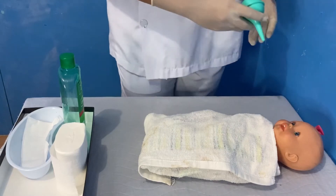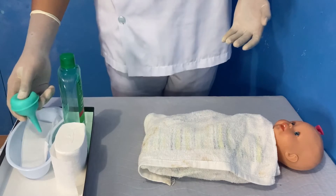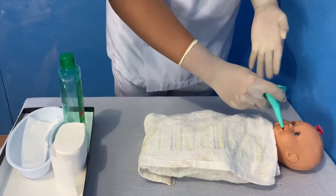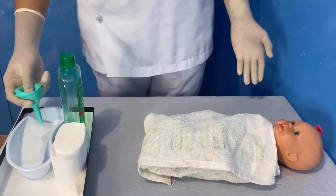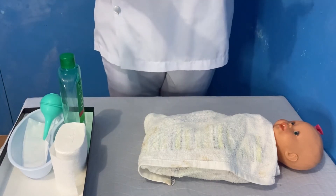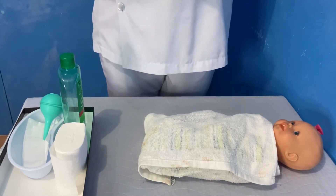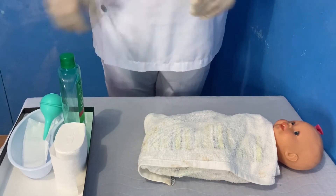Remove the bulb syringe from the newborn's mouth and gently squeeze the bulb syringe to release the collected secretion into an appropriate receptacle or tissue. As soon as the infant's body is born, hold the infant with the head slightly dependent and keep the infant warm by drying and providing radiant heat. Repeat each step to suction the other side of the newborn's mouth, and if necessary, repeat to suction each nare.